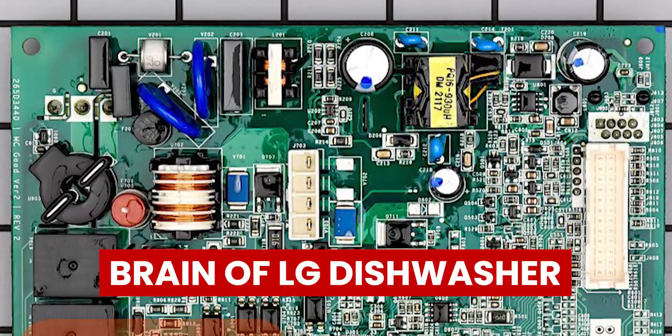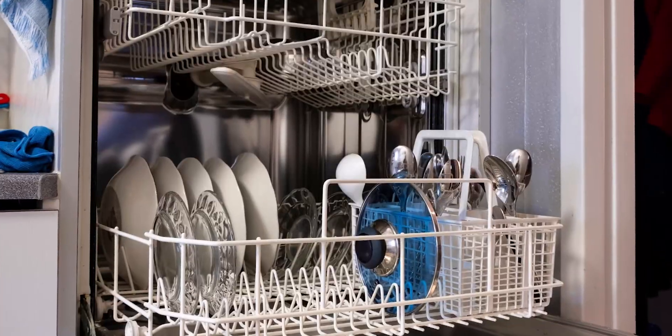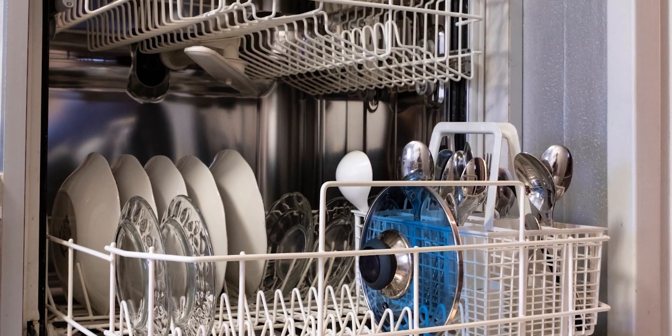Faulty control board: the control board is the brain of your LG Dishwasher. So if it's damaged, it could lead to several issues with your dishwasher, including the NE Error Code.